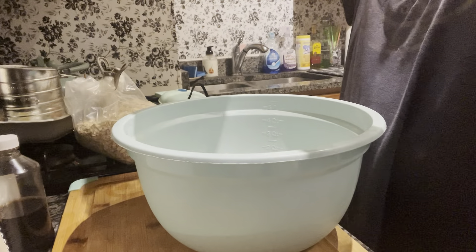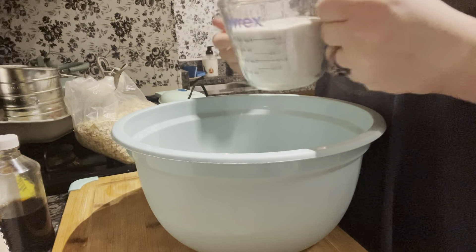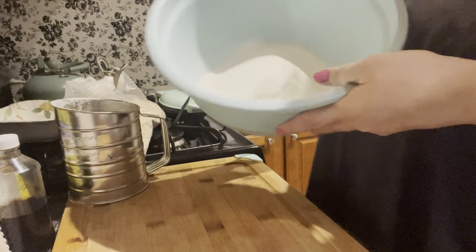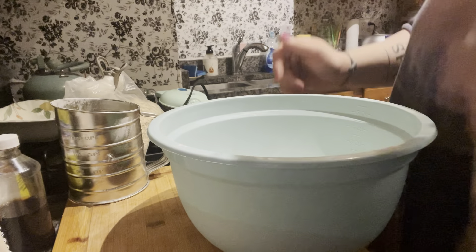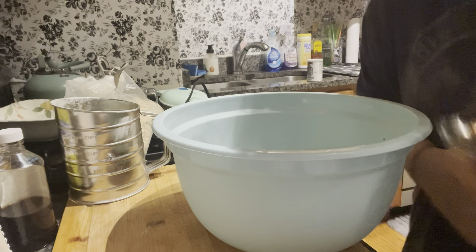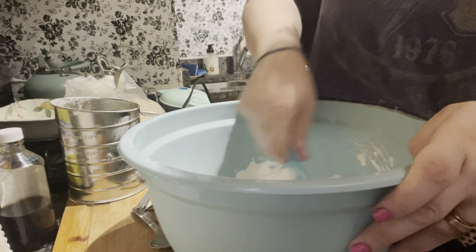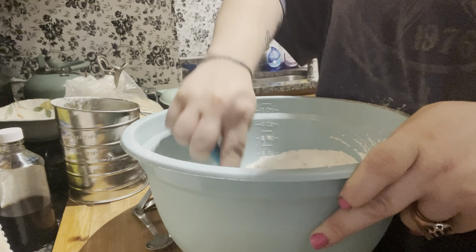Now it wants you to do a cup of cornmeal. My small measuring cups are a bit dirty so we're using a larger one. We got our mixture here. Now put in four teaspoons of baking powder, then add a half a teaspoon of salt. Then just mix all these dry ingredients together.